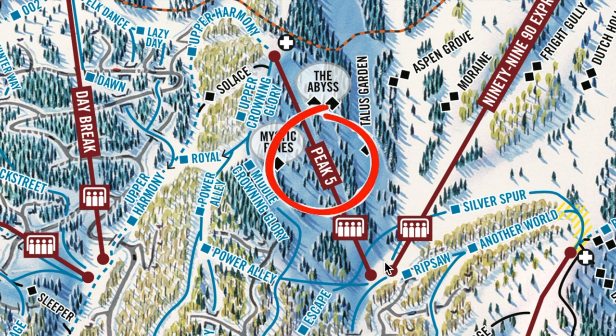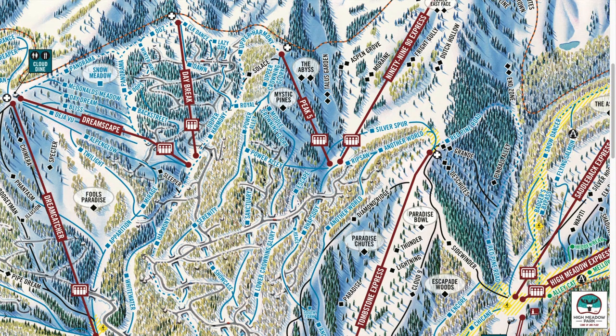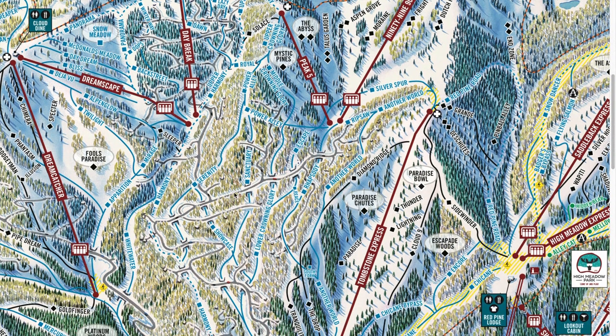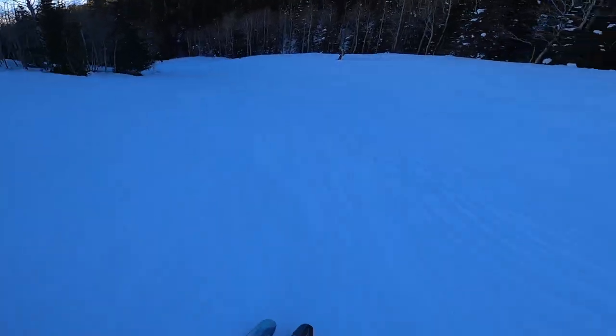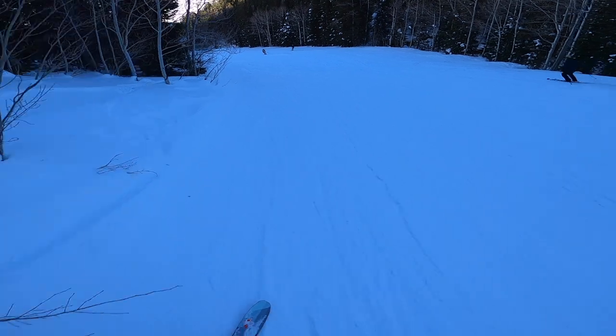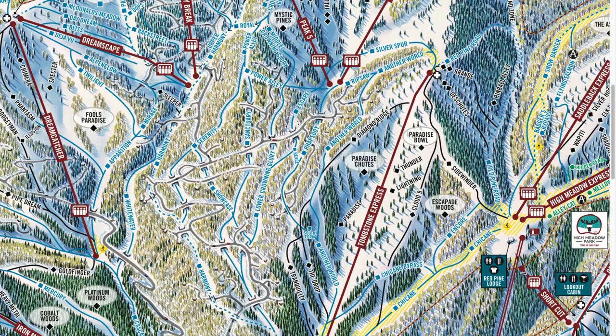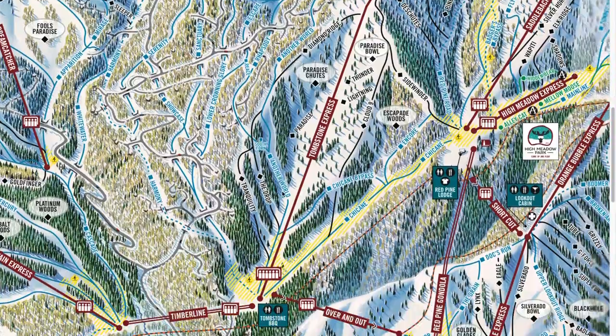Then you can head over to Peak Five, which takes you up to a higher elevation and has a couple of different options connecting into the blue runs you can access off of Tombstone. Honestly, these will keep you busy for a long time — that's a good amount of skiing to get in for a day and a perfect way to spend your second day skiing on the Canyon side.